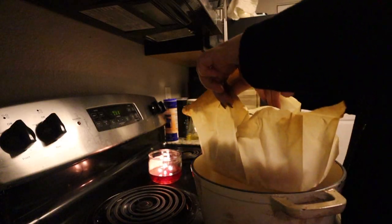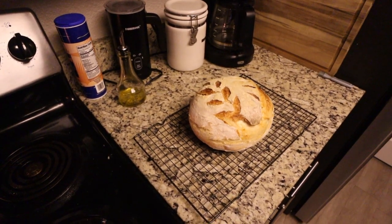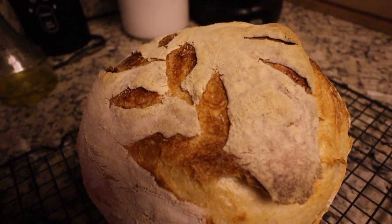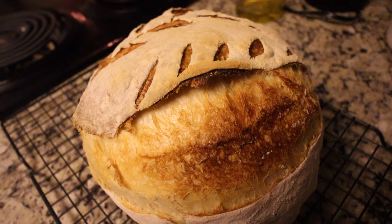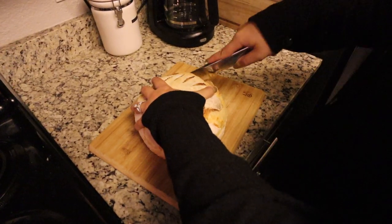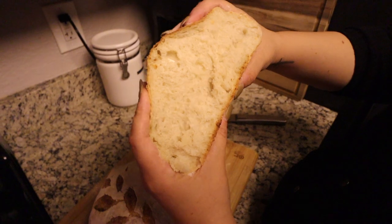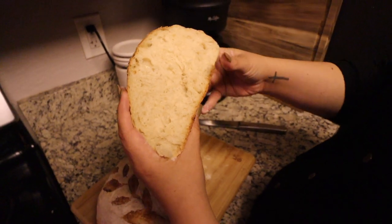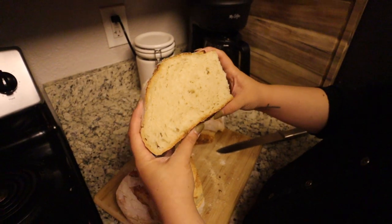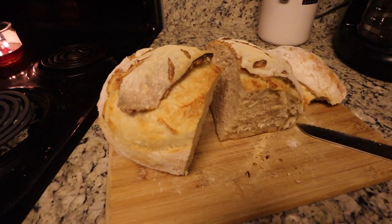As soon as the loaf comes out of the oven, transfer it to a cooling rack so it doesn't keep baking in that hot Dutch oven — then just stare at it because it's beautiful! After letting it cool down, cut it open. This time it wasn't as bubbly and spongy as normal, but it's great to show even when it doesn't look perfect. The loaf was delicious and served my family well, and it turned out beautifully.